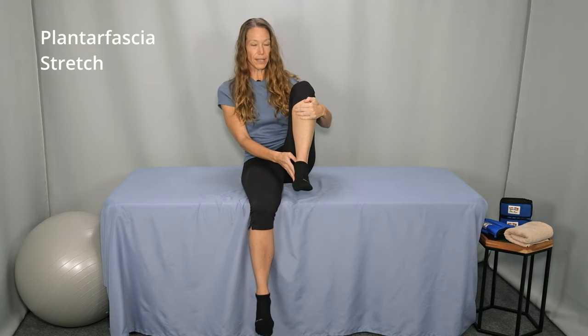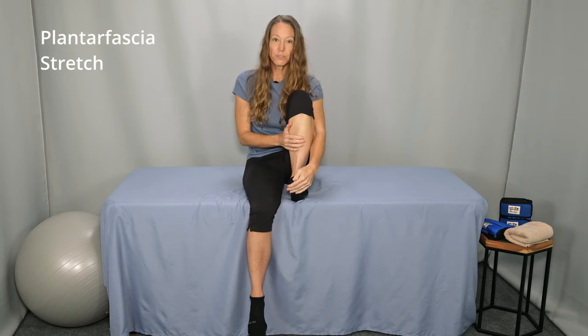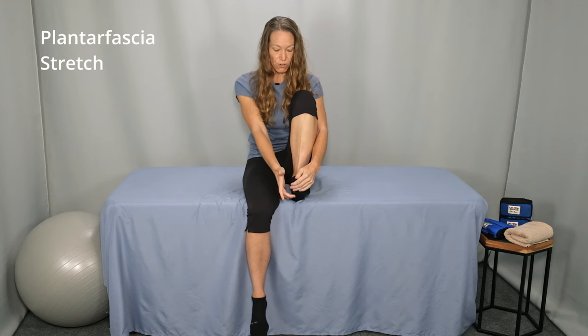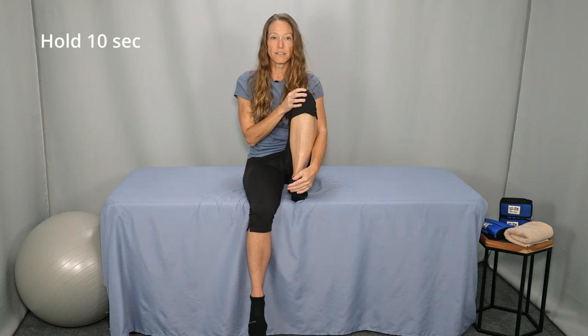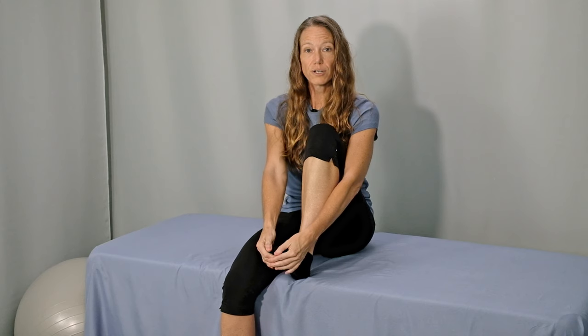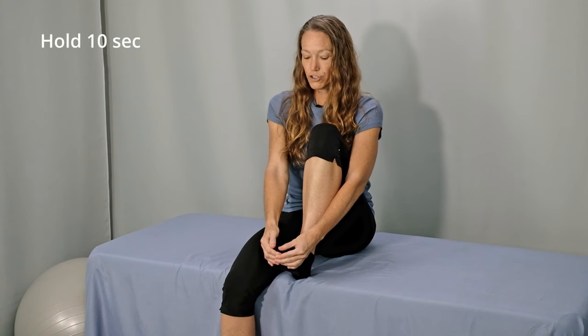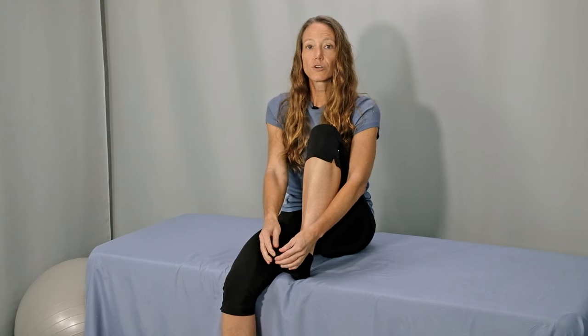The first one is a plantar fascia stretch. Sitting comfortably with your knee and your ankle bent, lift your toes up towards your knee. Then using one hand or both hands, bend your toes up in the air. You should feel a nice stretch through the bottom of your foot. Continue breathing naturally, hold for 10 seconds and then release. Shake it out a little bit and repeat — bend your toes up towards your knee, using your hands to apply overpressure, bending those toes up as much as you can. Gently try to pull your toes back a little bit farther. After 10 seconds, release, shake it out, wiggle your toes and repeat four times.